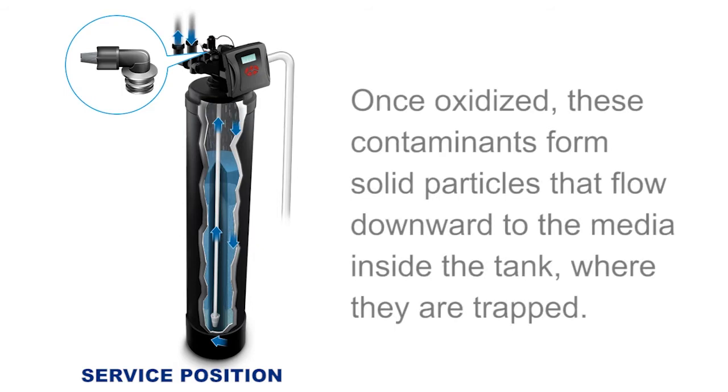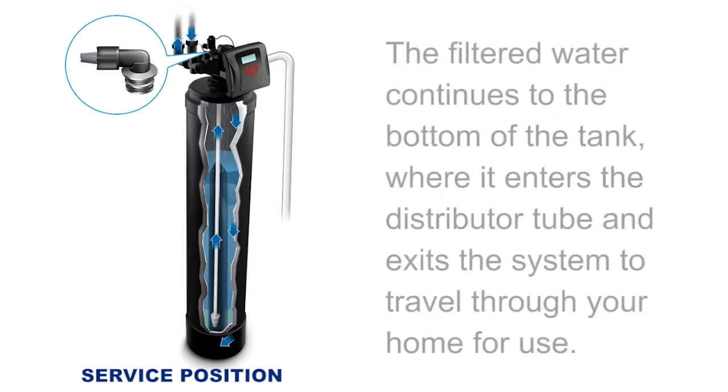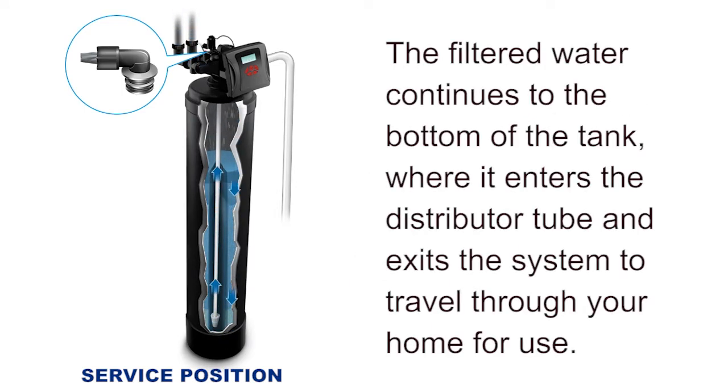Once oxidized, these contaminants form solid particles that flow downward to the media inside the tank where they are trapped. The filtered water continues to the bottom of the tank where it enters the distributor tube and exits the system to travel through your home for use.